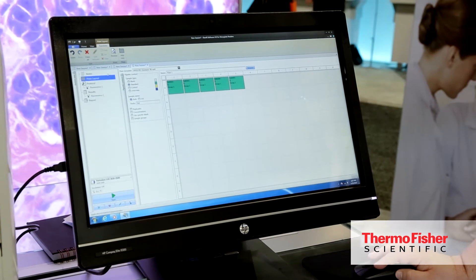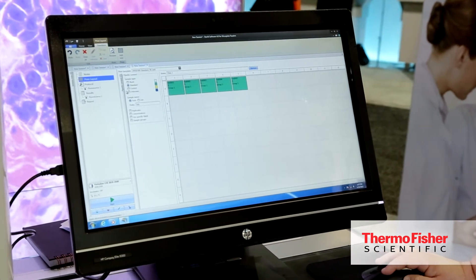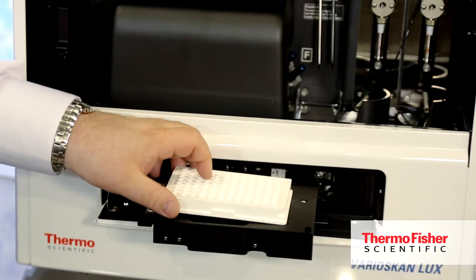The instrument comes with Scanit 4.0, which is new software for all of our microplate readers including the MultiScan GO and the MultiScan FC. It can accommodate 96 up to 1536 well plates.